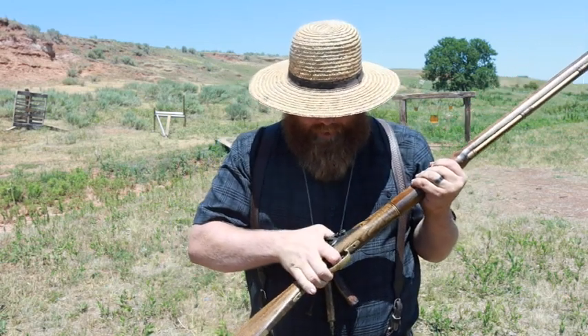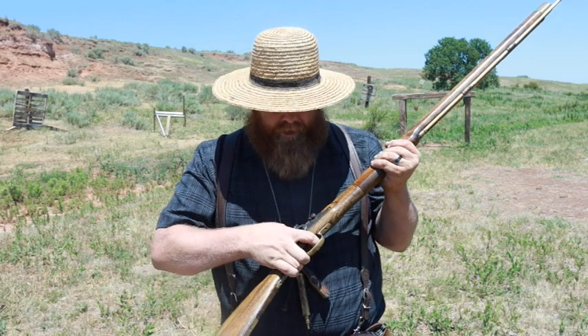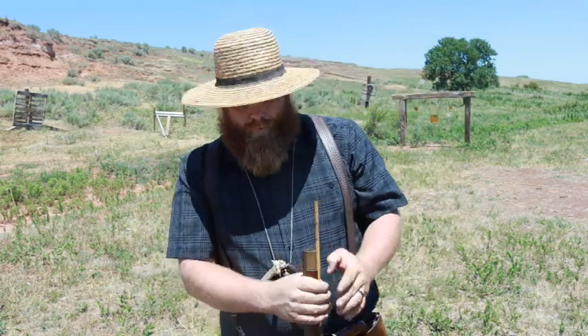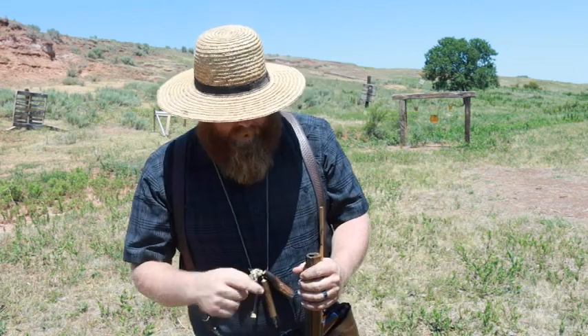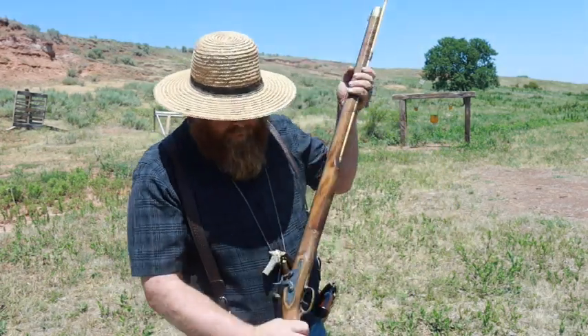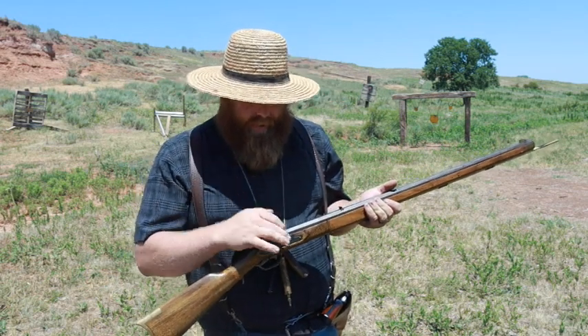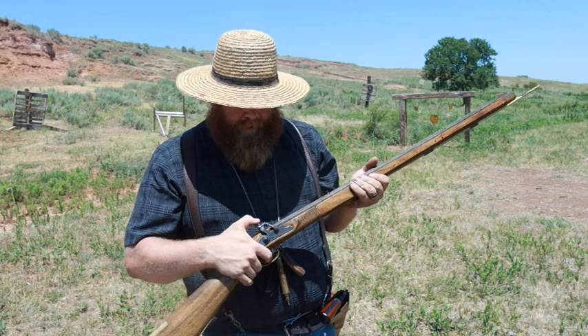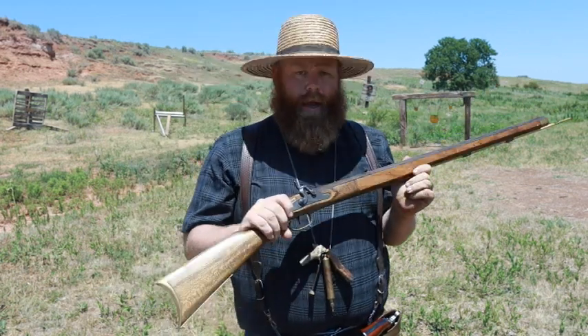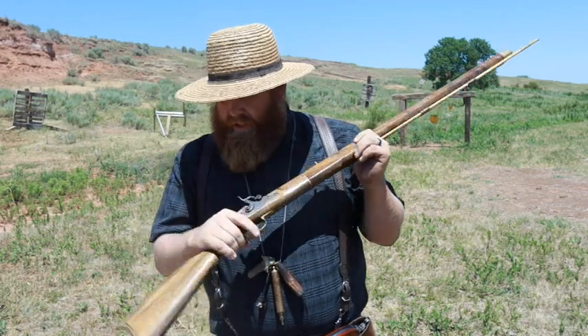It's in 45 caliber. Some people consider these guns complete junk; some people think the barrels are the best barrels you can get for target shooting. We've shot this one quite a bit, had a couple of them actually. The one thing we've always noticed is it's very easy to plug the bolster, and sometimes you will get failures to fire. But other than that, it's a well-balanced little gun.